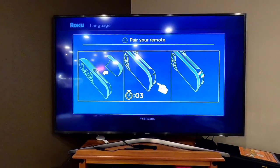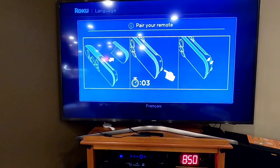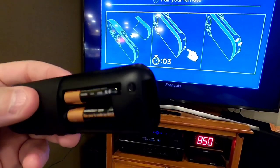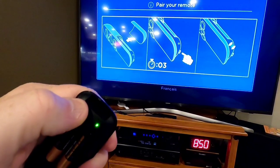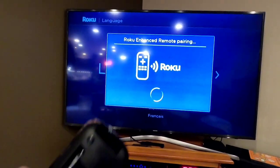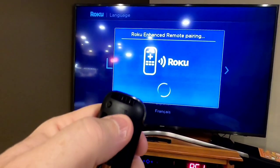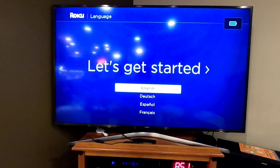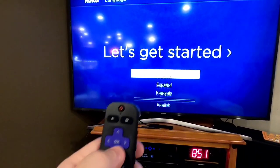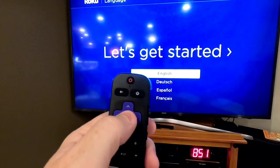Once you power it on, the first screen talks about pairing your remote. In the battery compartment of your remote there's a little button — press that button for three seconds. Now it's pairing and the green light flashed a few times. Now you're at the English screen. You're going to use this thumb wheel, kind of like a computer mouse, to scroll, and hit OK to select.